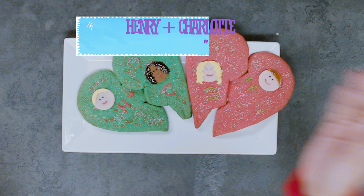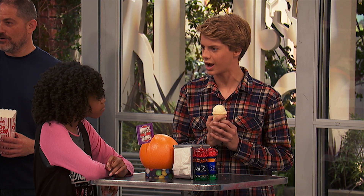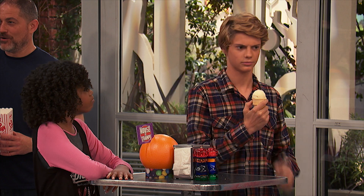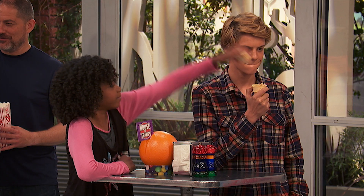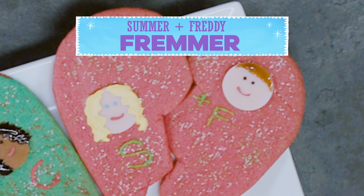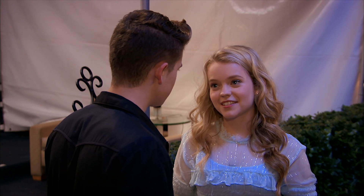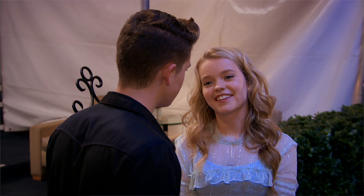We have our Henry Danger Squad right here — Henry and Charlotte. And we have our School of Rock — Summer and Freddy. Frammer? It's just a nickname I came up with for the two of us, you know, Freddy and Summer.